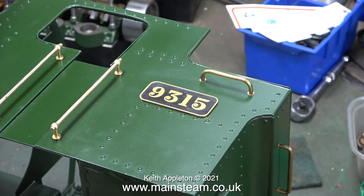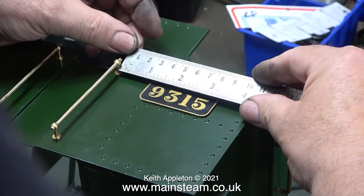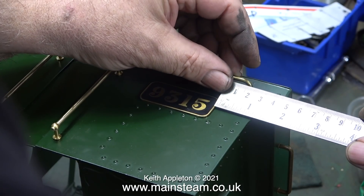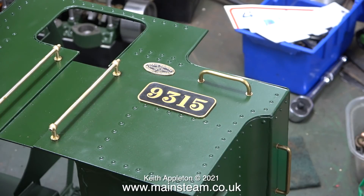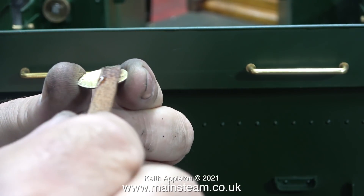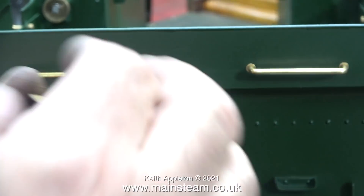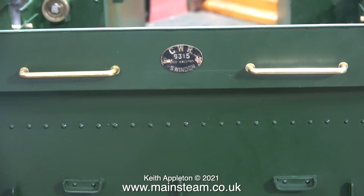I wasn't sure where to put these numbers so I looked at lots of pictures of Great Western Railway prairie tanks and the position differed quite a lot. Most of the photographs showed the number plate a bit lower than this but I can't do that because some rivets are in the way. I initially tried the number plate below the rivets but it just didn't look right. I really am not a train spotter and this is not really a Great Western Railway prairie tank — it is a Simplex pretending to be one.